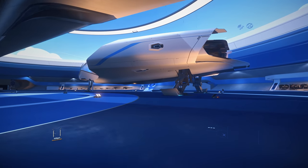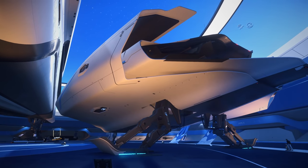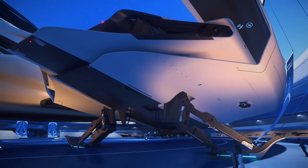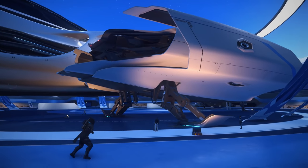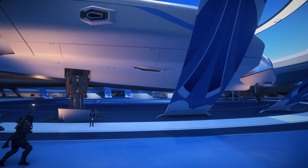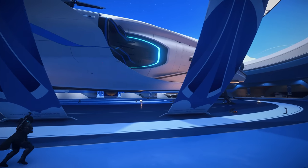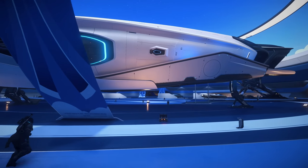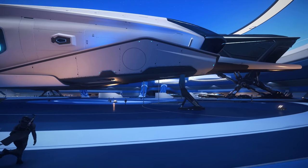Under here we have the 600i — the Touring variant. The only real use for the 600i right now is as a combat ship, and it's actually one of the more deadly ships in the game. It's going to have trouble with smaller targets, of course, but it's got three size 5 hard points. Aim this towards larger targets and you're going to eat up VHRT missions and ERTs. You can take out Hammerheads with relative ease. It's got tons of missiles. This is the Touring variant, so the inside is different.